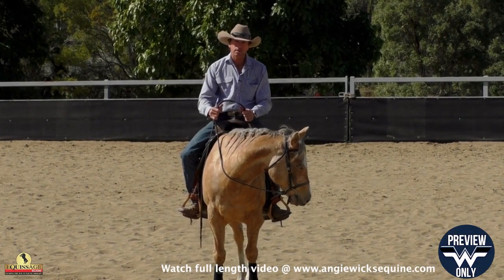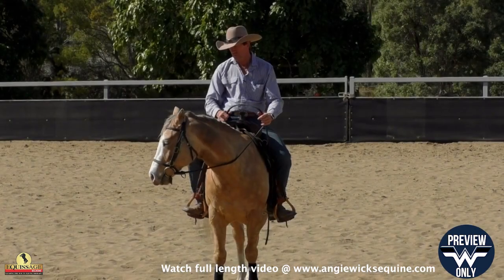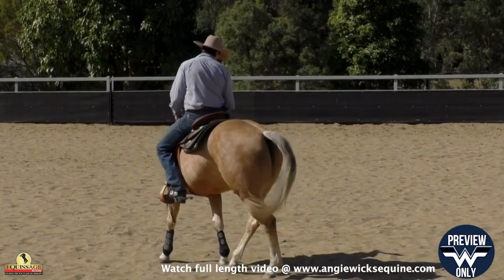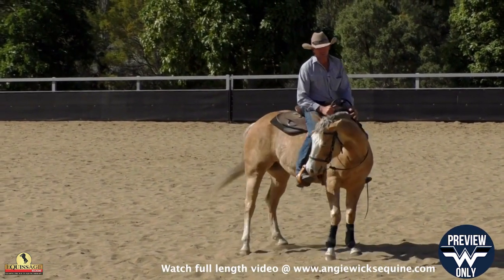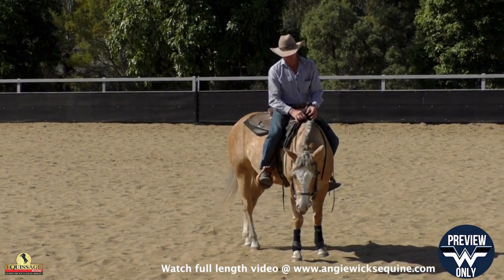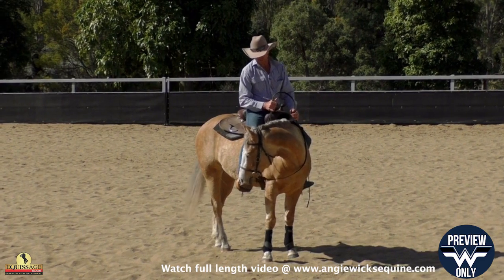With this video I'm teaching this horse to soften, so when I pick my reins up or I close my legs around her she starts to get into a softer frame — frame being rounder through her top line, so she gets softer to my hands and she starts to soften her belly, which softens her back.